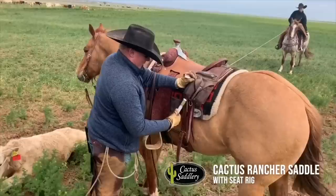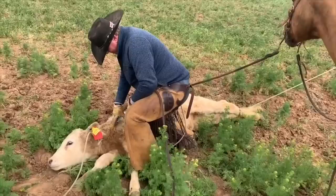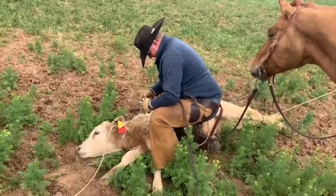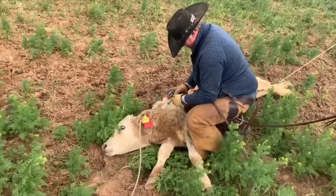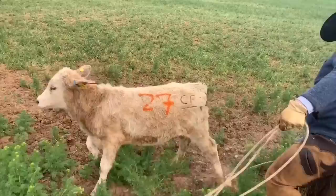We're giving this calf Resflor — that is a new Flor and Banamine mixed together. I like to put the needle straight down and get it in the muscle, then pull the needle out and give some of it under the skin, so it's just a one-shot deal. We mark the date so we know what day we doctored them, and we like to mark them on the head too so whenever they look at you, you can tell. It didn't take us three minutes from the time we sorted him out to the time we doctored him, and he's easing back to water.